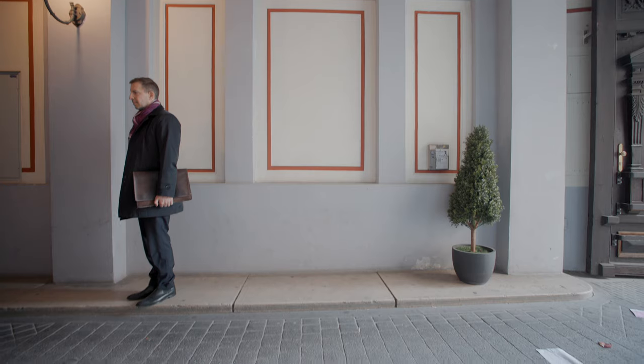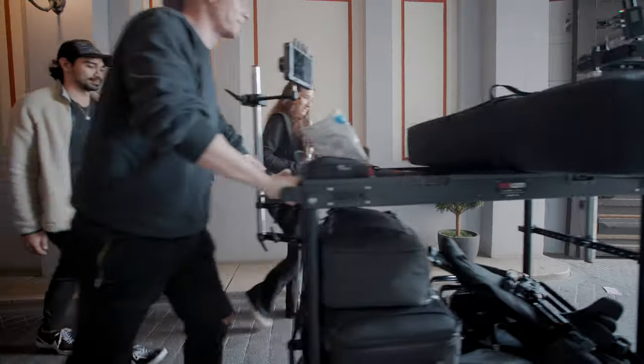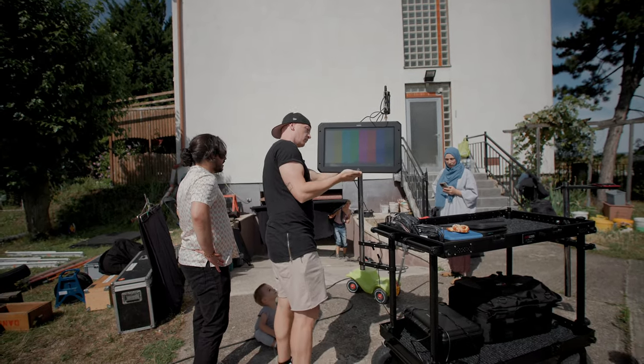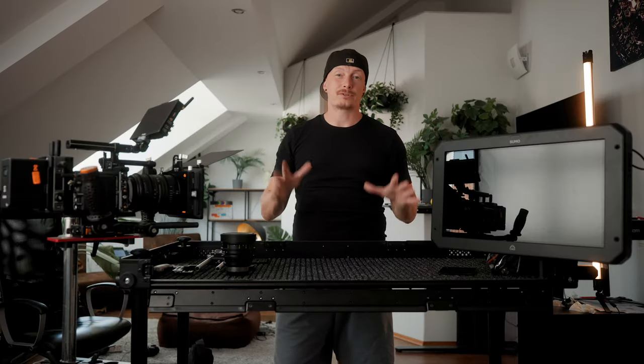Ever since I uploaded my first behind-the-scenes where this camera cart showed up, you guys kept asking me what it is, if it's worth it, and how we use it on set. So in this video I want to go over all of these questions. This isn't necessarily a review but more an overview of how I use it and if I think it's worth it on set.